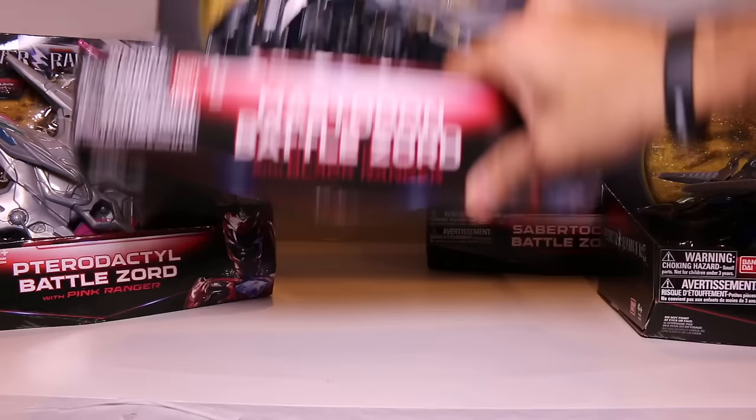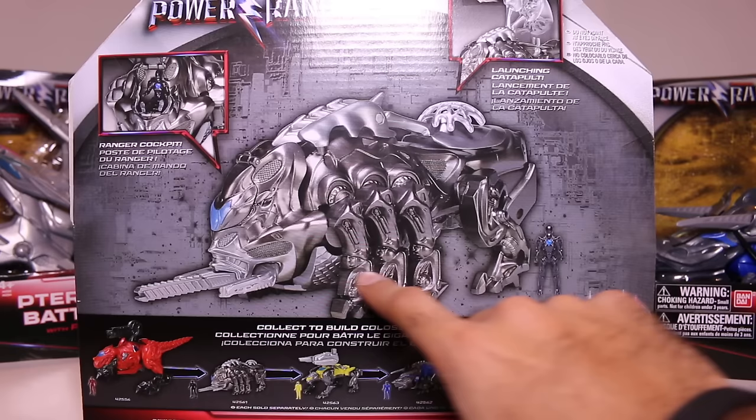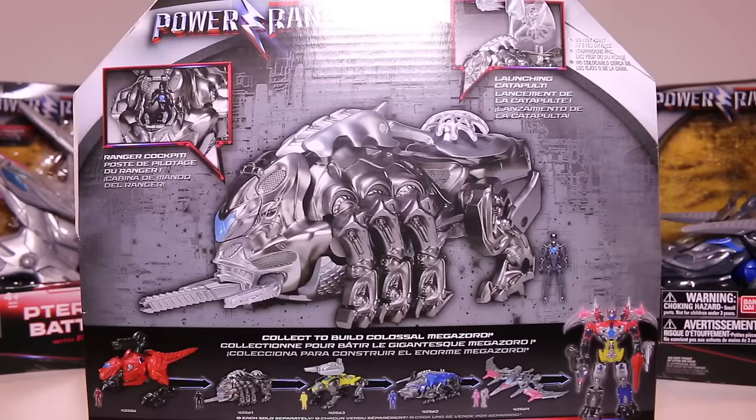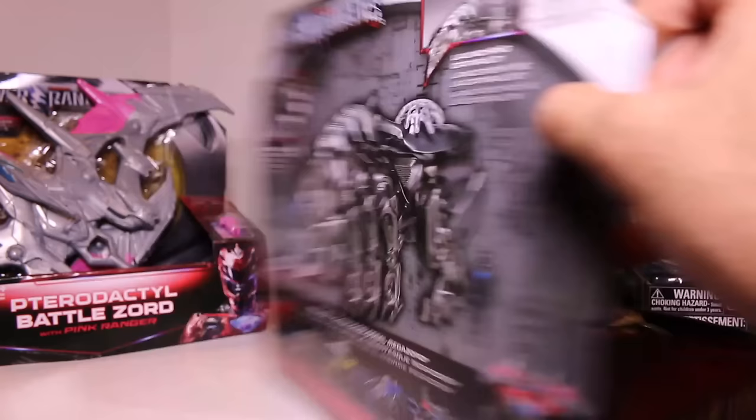All the way over here we have the Mastodon Battlezord. This one has a launching catapult — that's the gimmick for this Zord in particular. It comes with a mini little Black Ranger. And then the back of the box shows you that as well. I do see that the Mastodon has eight legs. I have no idea why — I really am confused as to the design choices that the movie team made with some of these. I think it still looks kind of neat, but it's really odd.